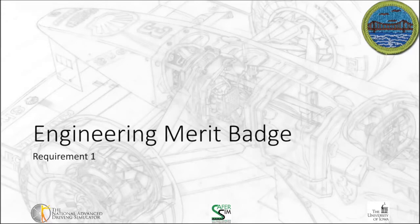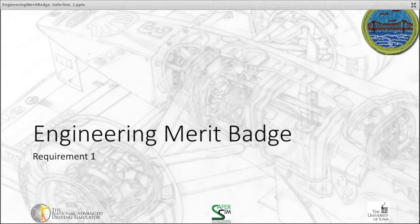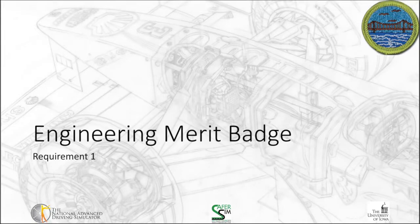Well, welcome everyone to the first segment on the Engineering Merit Badge. We're glad that you're here, and let's get started.